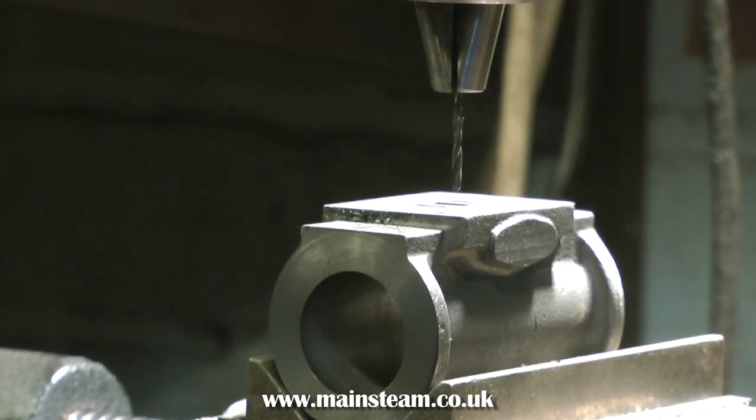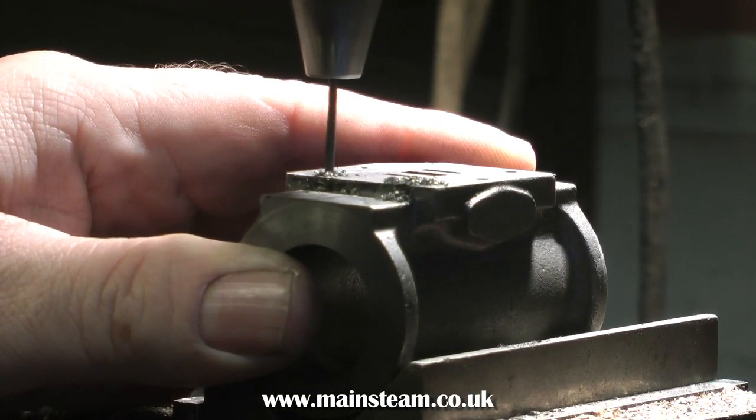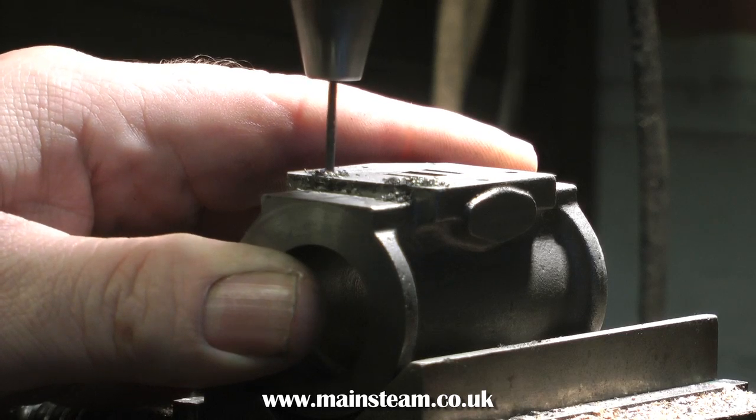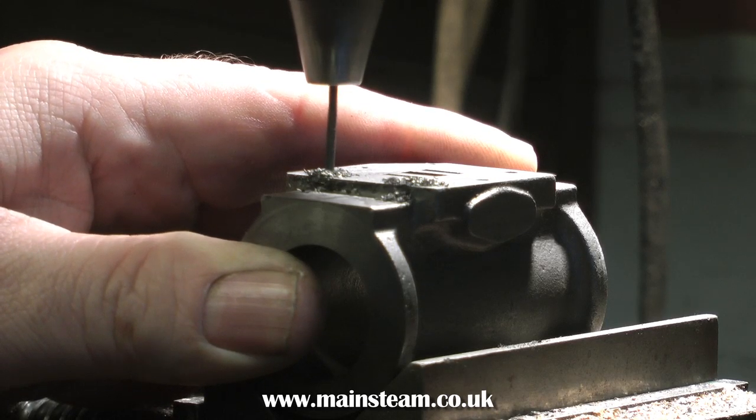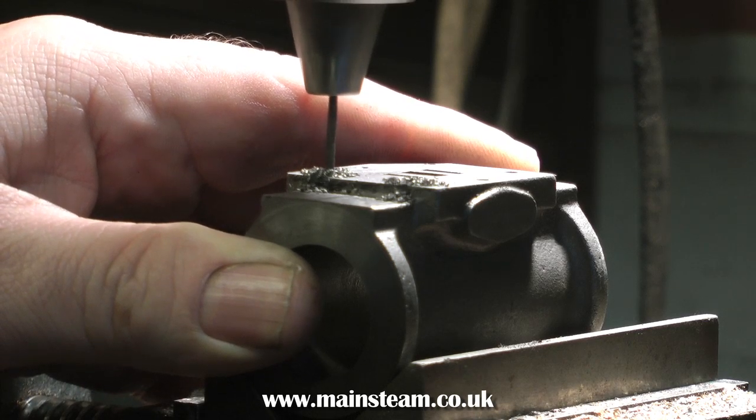With a suitable tapping size drill fitted, which is a 2mm drill, the first thing I'm going to do is set a depth stop. This will ensure that all the drilled holes are the same length, and this makes it very easy when you fit the studs, because all the studs are then the same length. Saves a lot of messing about later.